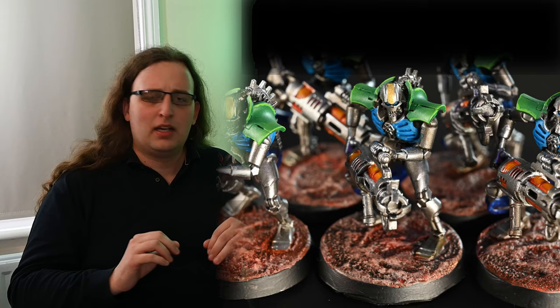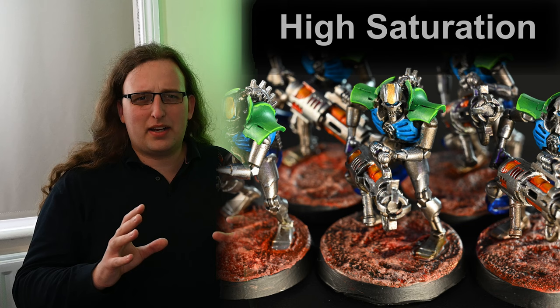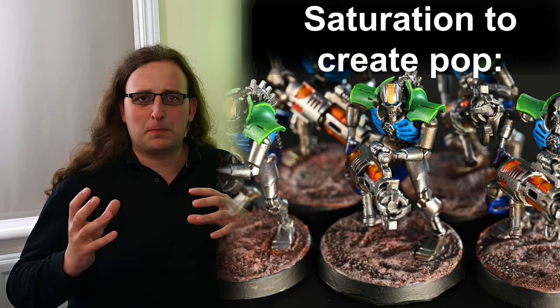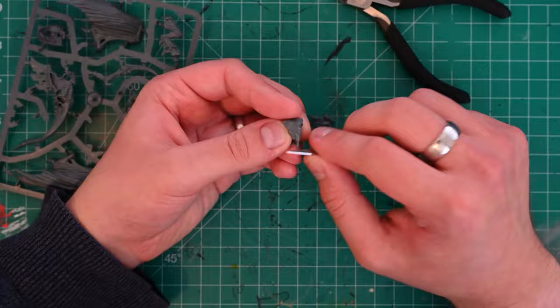A really simple way to do this — and anyone that's done any kind of photo editing will tell you this — is actually by thinking about saturation. As well as thinking about colours that we might pick, we also want to think about saturation. We want the parts of the models that should really stand out to be very saturated and everything else to be very desaturated.